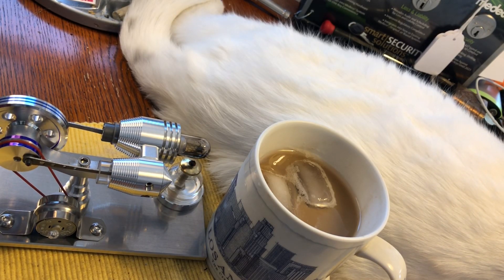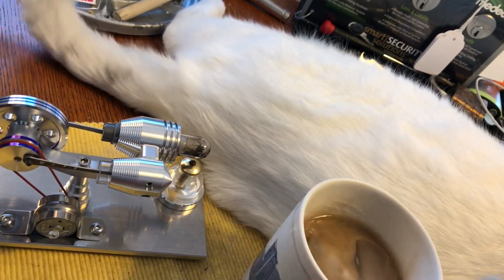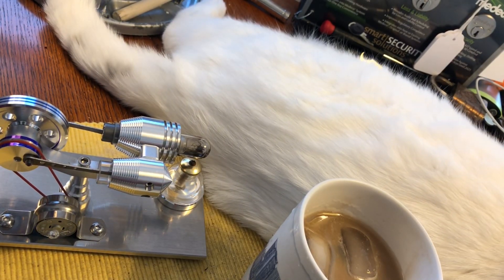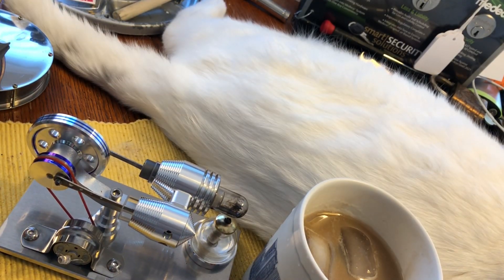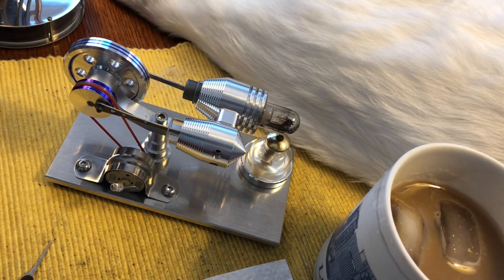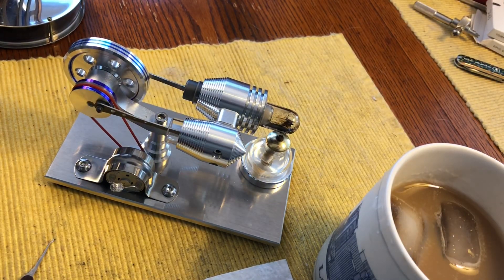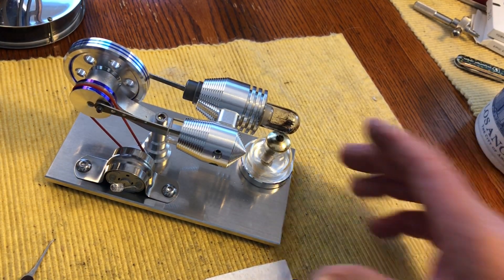Anyway, we need to move Suki — I don't want to set her on fire. She's just too close. Come on Suki, you're not gonna like it when we light this up. Oh my god, you're heavy. All right, off you go. Do something else.